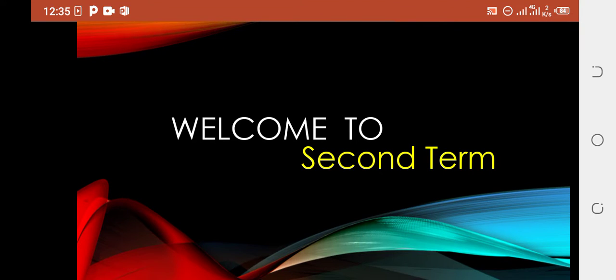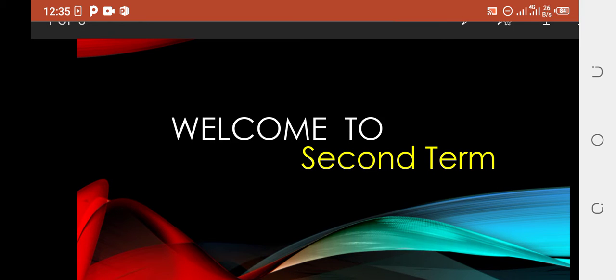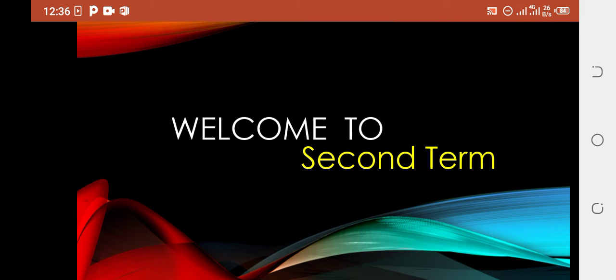Assalamu alaikum Prep Class. MashaAllah, all of you are fine — that's great. Okay Prep Class, today I want to welcome you to your second term. Your second term has started and we are going to start our second term reading from today.